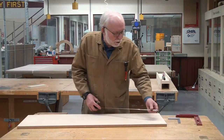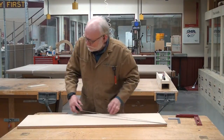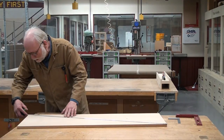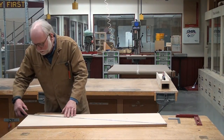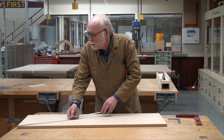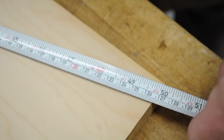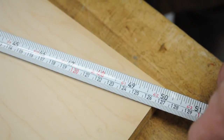So the geometry of this requires us to measure both of the diagonals of this piece with our tape measure, and we're 49 and 15 sixteenths on that diagonal, and we are 49 and 15 sixteenths on this diagonal.